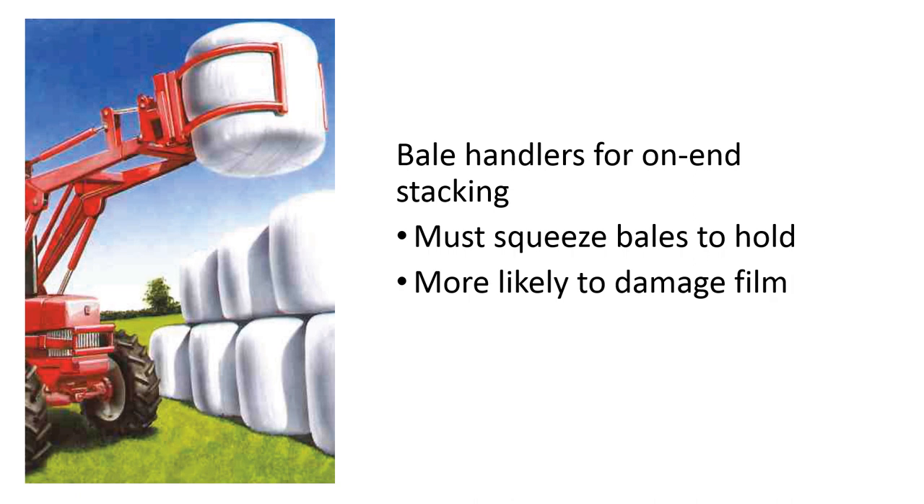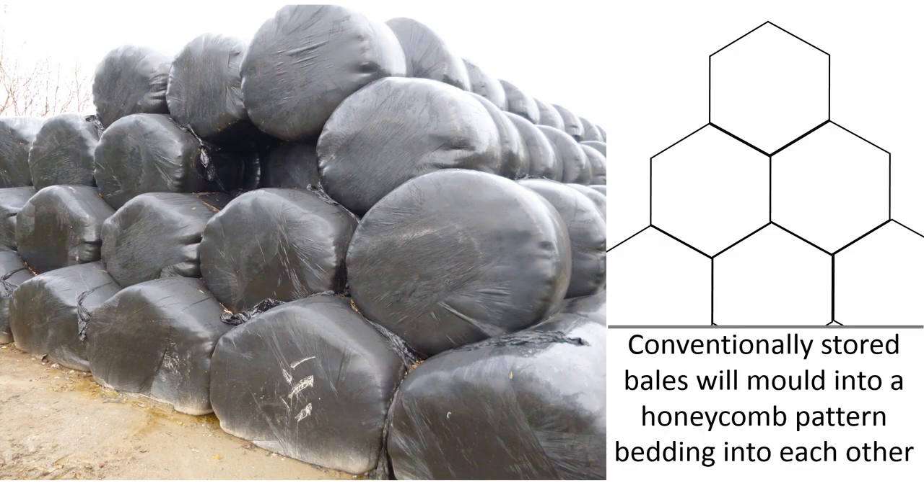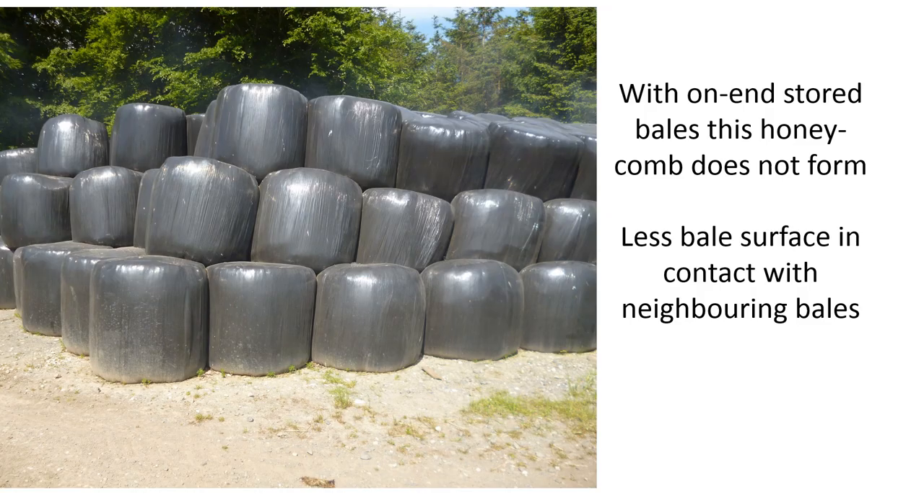When we stack round bales conventionally, each bale sits between the two bales below it and with time they mold together to create a honeycomb pattern as they bed into one another. A high percentage of each bale surface is in contact with its neighboring bales, and this means there is less likelihood of air ingress into the bale, leading to better preservation. With on-end stored bales, this honeycomb formation does not appear and there is more of the bale surface exposed.